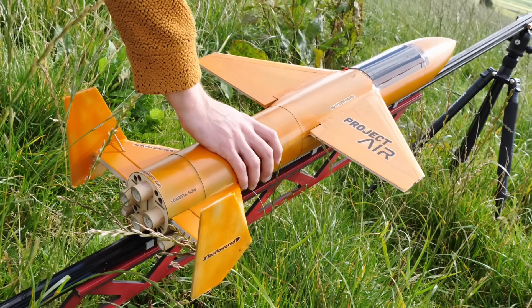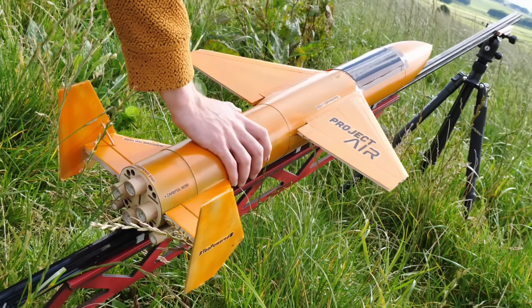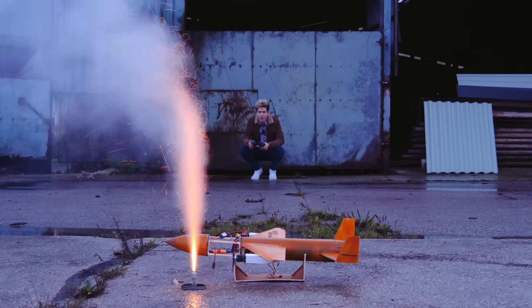My ultimate aim with this aircraft is to fly it faster than any that I've designed, built or flown before, and this is the video where I'm going to attempt to do that. The modified rocket plane is going to take off from the launch ramp using conventional electric brushless motors. Once in position, the plane will throttle up to max power before I flick a switch on my transmitter to ignite the rocket engines.